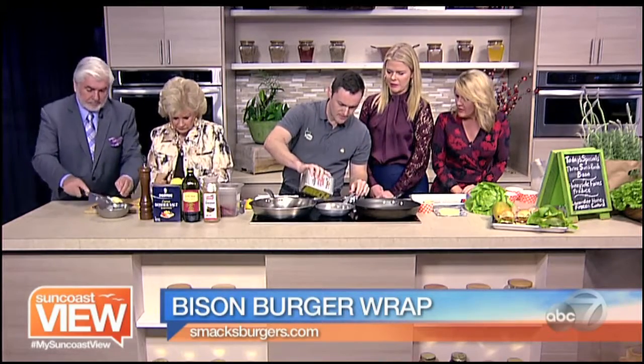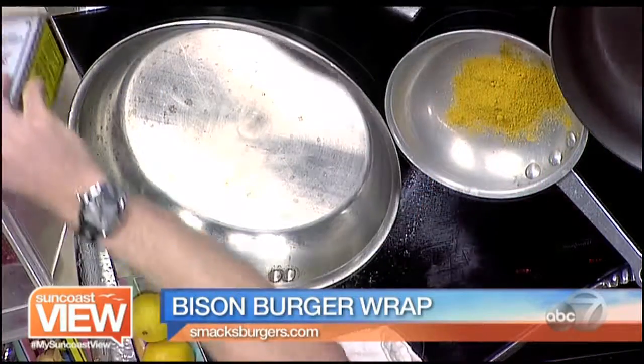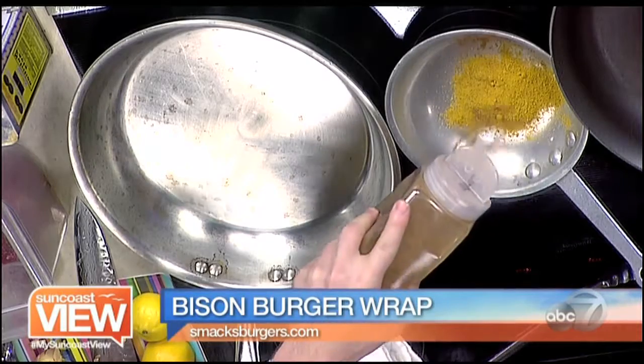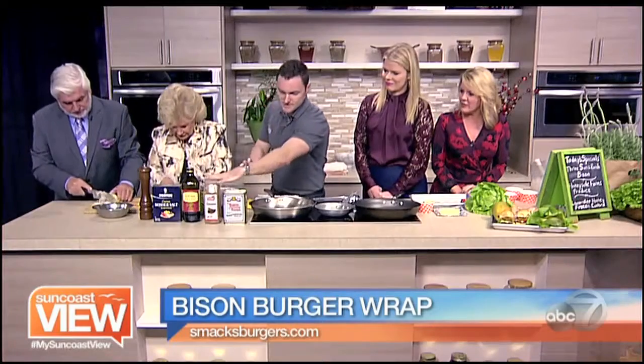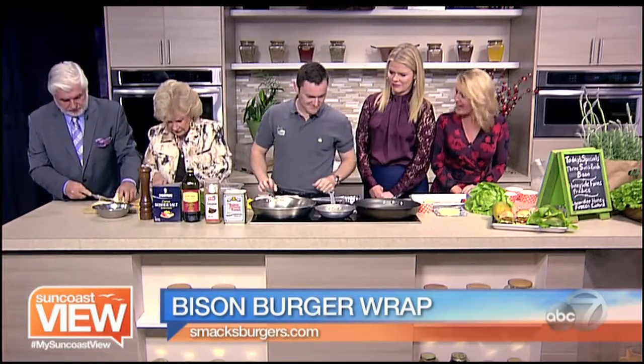One thing is the curry powder, made up of a lot of different Indian spices. I like to put those into a dry pan on medium heat just to get the fragrance going. We also have cinnamon — this is not what I expected with burgers at all, so you have us completely surprised.